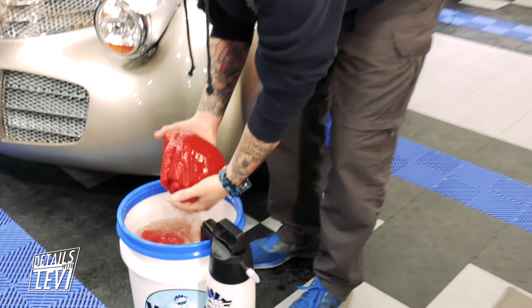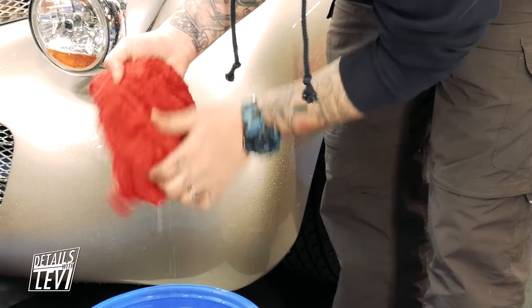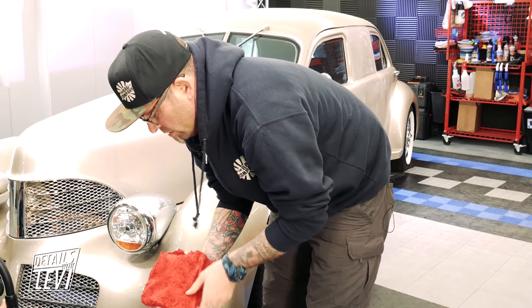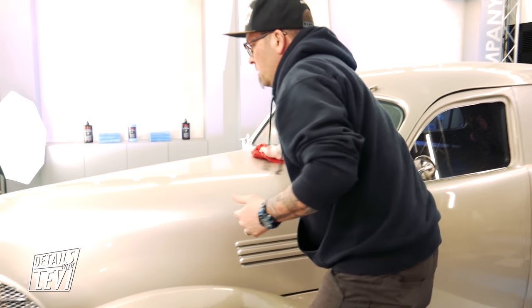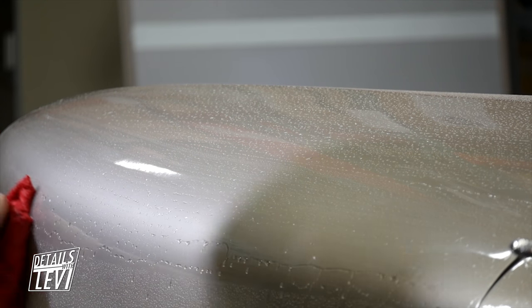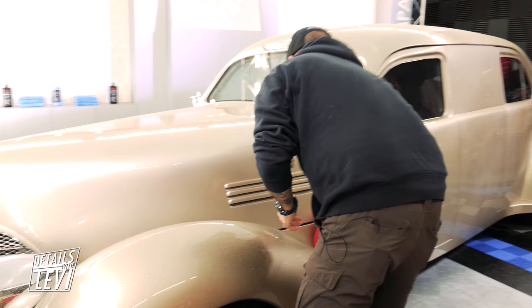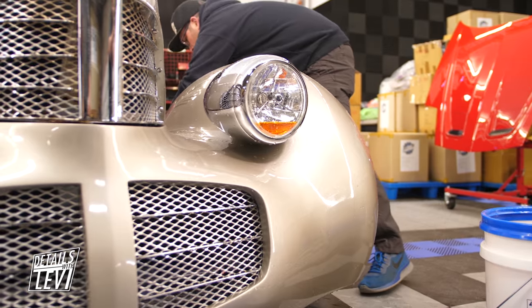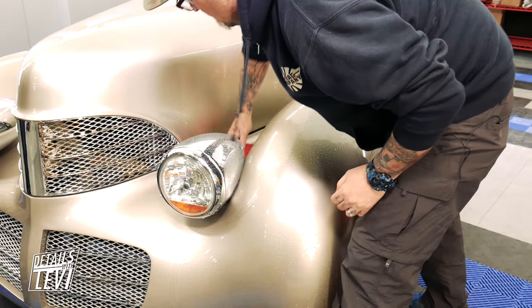Now for the wash — same properties as the big red sponge in the sense that you want the towel wet just to the point of dripping, but not so wet you're throwing water everywhere. I'm going to start on the hood, work my way top to bottom, making nice simple passes with no pressure — letting the towel do the majority of the work. We are applying the ONR and letting those polymers do the work they were designed to do: encapsulating and emulsifying the dirt on the surface.